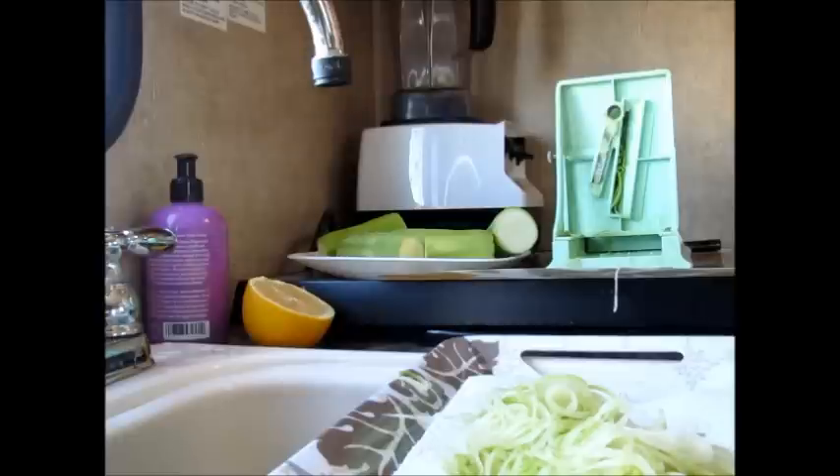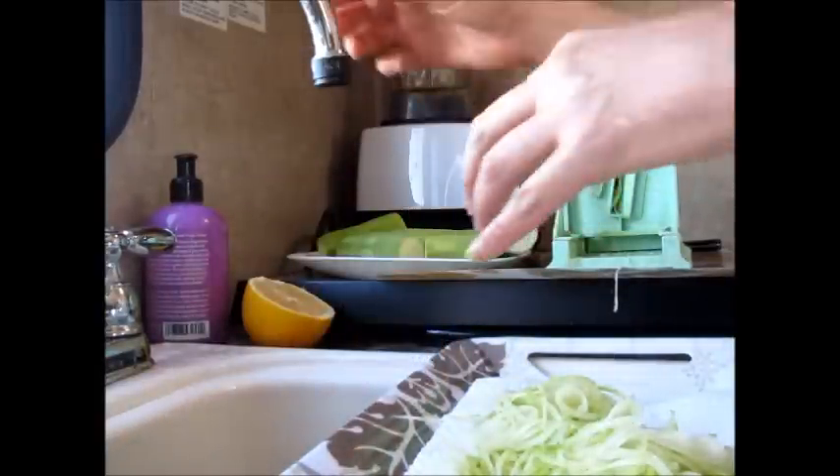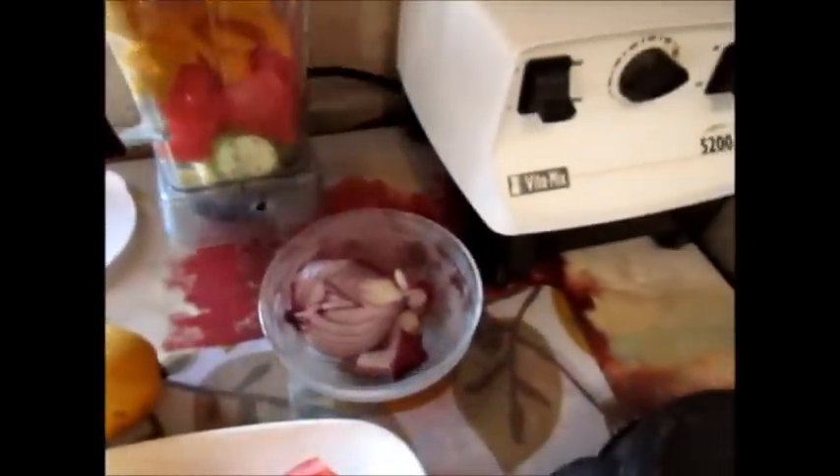I'm going to charge my battery because I don't have any battery left. This project is a little more difficult to film because I need more space. What I'm going to do is put about half of everything in there — one and a half mango, one and a half tomato, some onion, the dates sitting in the lemon juice, and then a couple of zucchini. I'm going to pulse it and that will be the sauce.